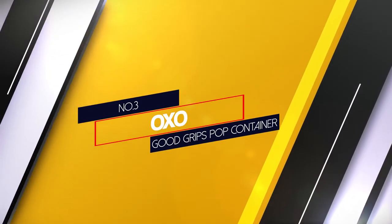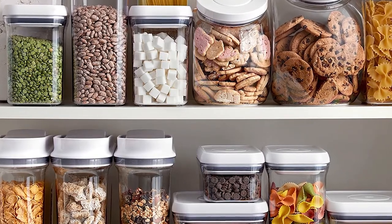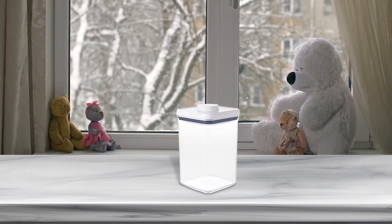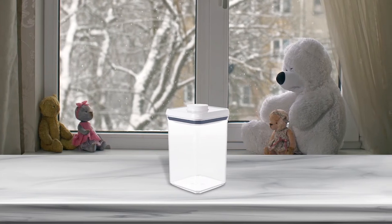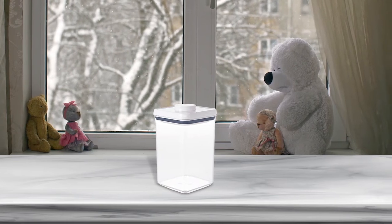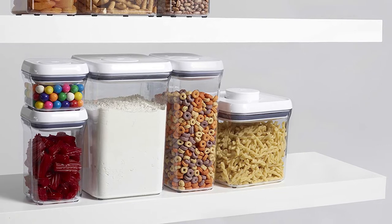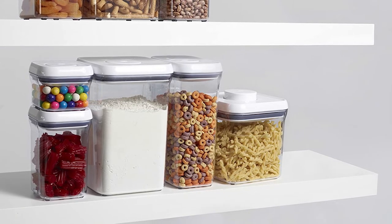Number 3. OXO Good Grips Pop Container. OXO Storage Container is one of the best airtight containers for flour. The container is made from plastic and has a good capacity of 4QT — enough to put a 5 pound bag of flour. The floor container has an ergonomic design and does not require much storage space. The dimensions are 6.2 x 6.2 x 9.3 inches. A unique rectangular shape makes this food storage container efficient for storage, and OXO storage containers will not take up much space because of being modular and stackable.